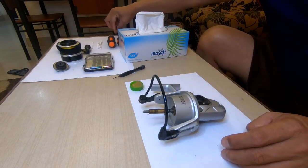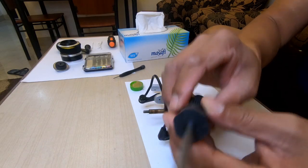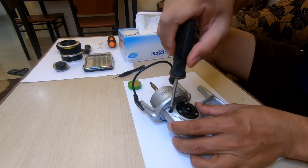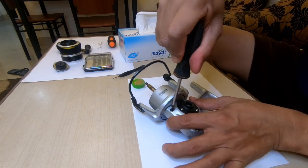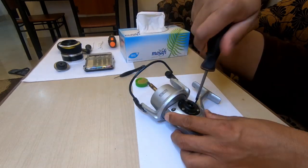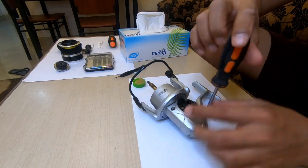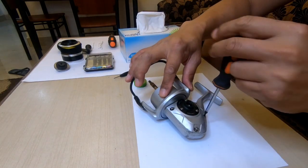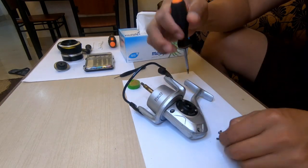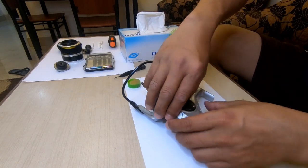Then you need a special tool — let me show it. Yeah, that's what you need. No need to open this. So let me check what is inside. Okay, this is four screws here. Let me check — there is still grease inside.